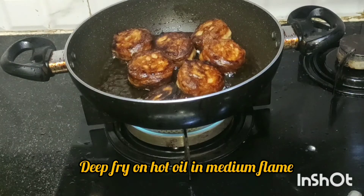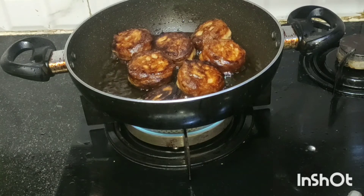Make it a medium flame, then we have a medium size. We make it a little more, then we have to fry it down and fry it.